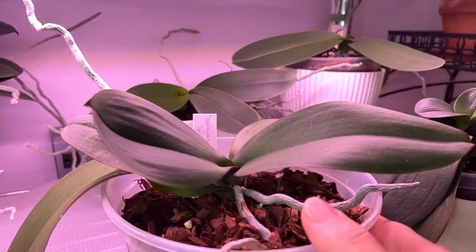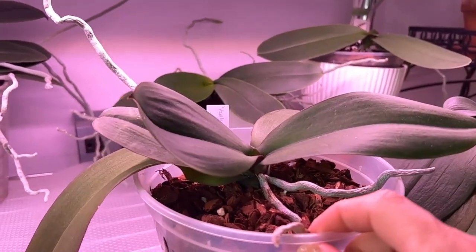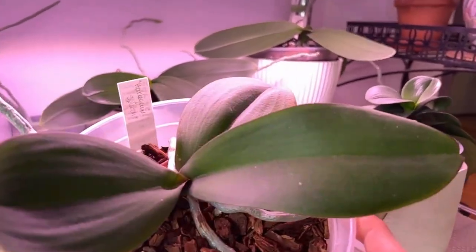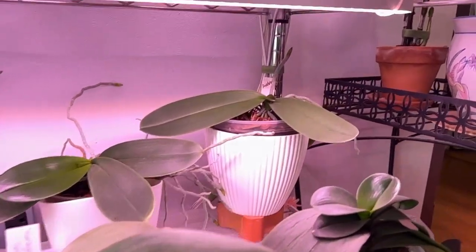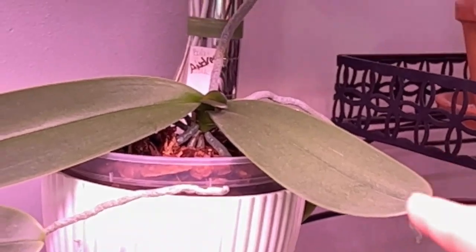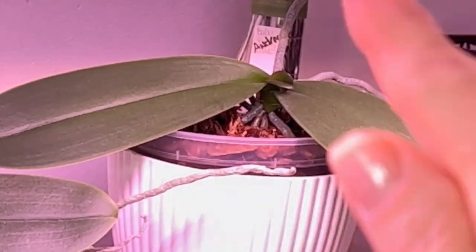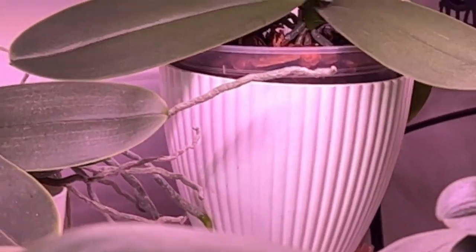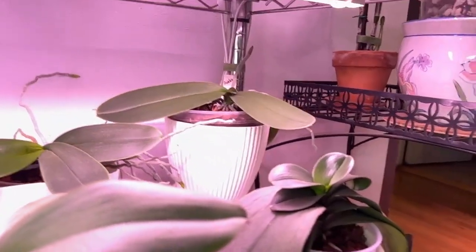This one here is the Harlequin Splash that recently got her spike cut as well. Hoping that she starts on some leaf growth soon because her root tips are starting to get activated. Back here, we have a No ID I call Andrea — this is a keiki of the mother plant. She is already starting on her new leaf, and I just cut that spike a couple of weeks ago. Normally it takes about a month before I can see new growth, but she's like — move aside, I got this.